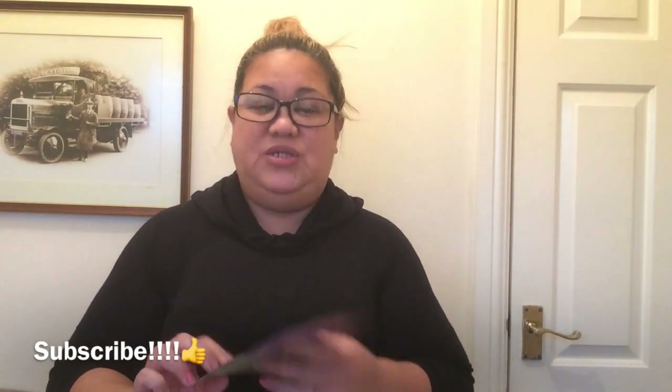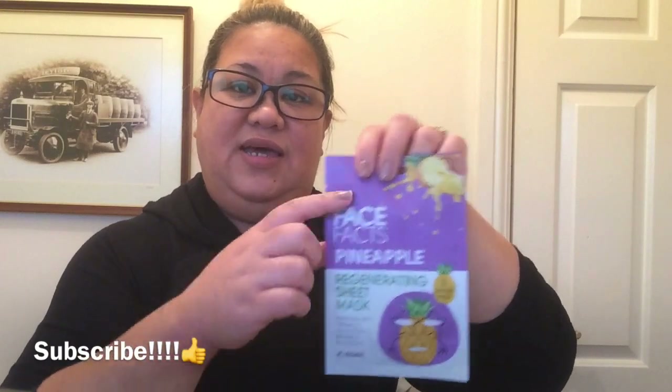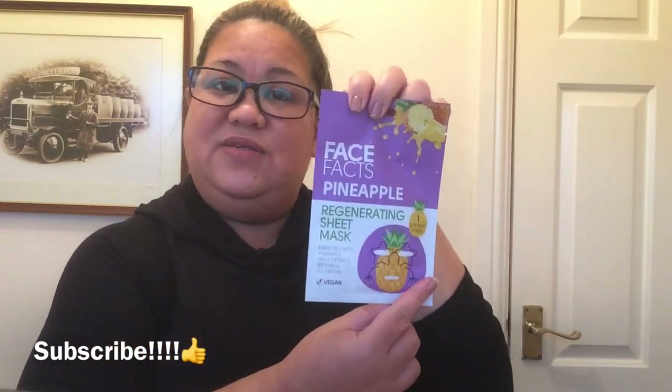They're only 99 pence at Savers and I think you can get them as well from Poundland for one pound, and they're also available at Home Bargain for only 89 pence — so yes, you can find them everywhere. I really like the print of it — I like the purple and the ananas photo on there.